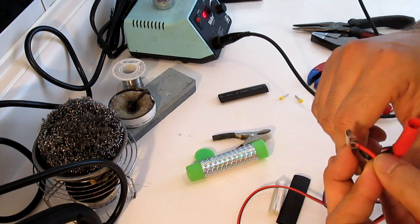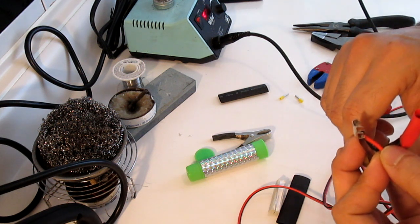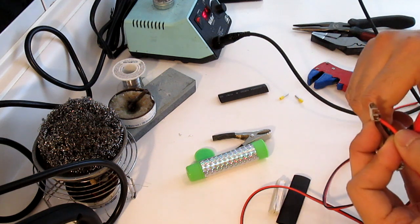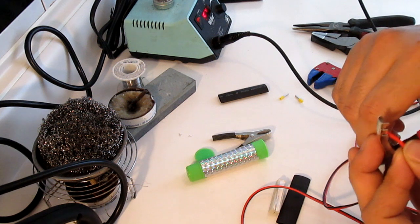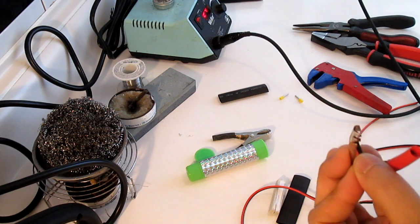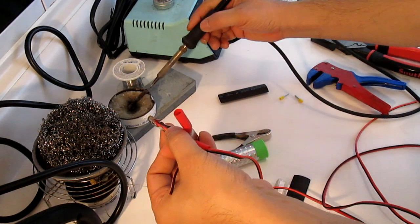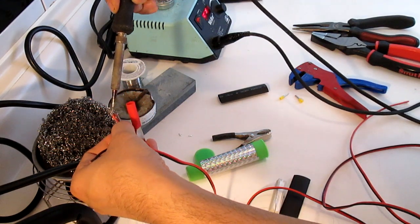Remember you can perform different diagnostics with this tool: battery drainage tests, overnight drainage tests, and you can even use it to check if your alternator is working. The main purpose is to test the battery and help you locate the drainage faster — that's what this tool does.